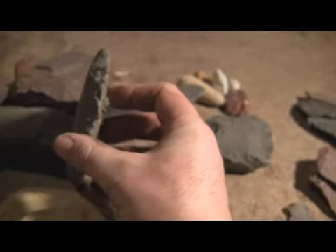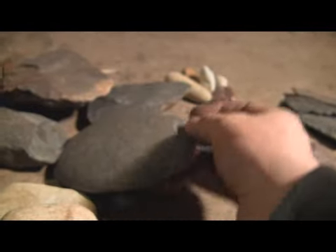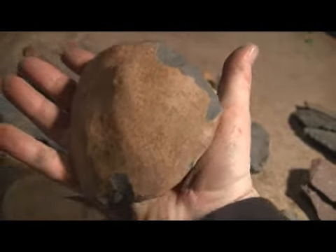Just a big flat thing that I made a quick chopper with. Here's a big chopper. Some of this stuff I've used in videos before.